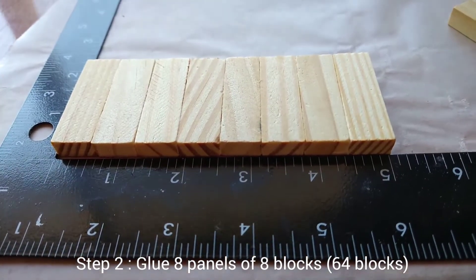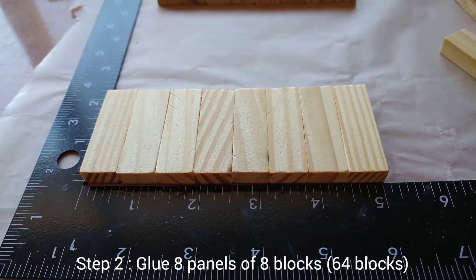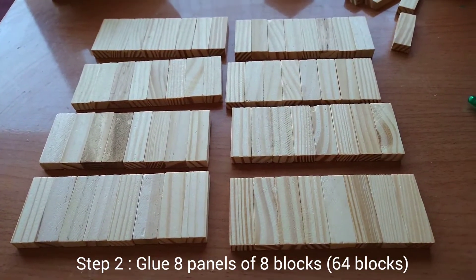Step two: glue eight blocks together in this direction. You will need a total of eight panels.